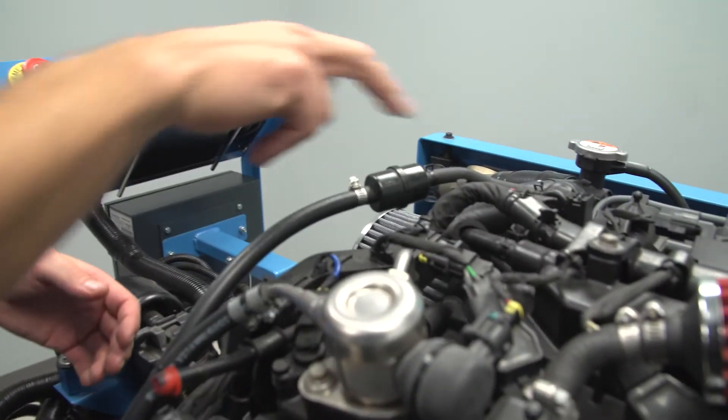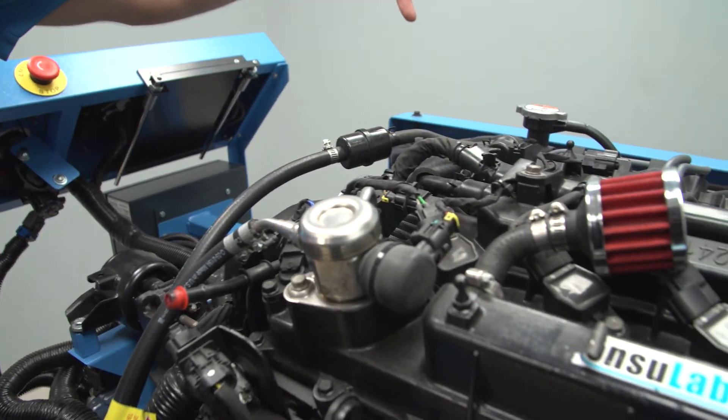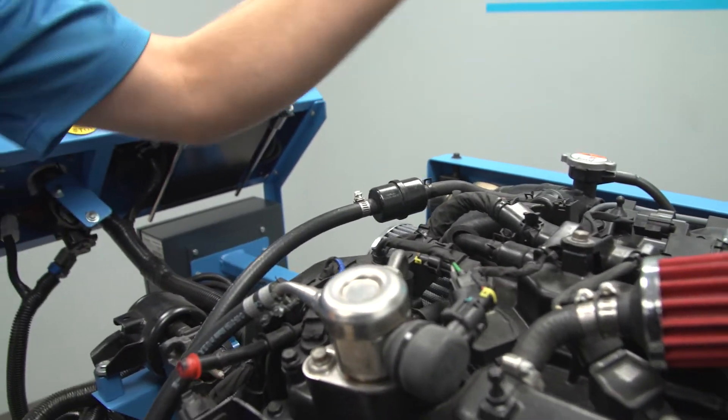From here, we're going to go down underneath the intake and see the fuel injectors going direct into the cylinders.